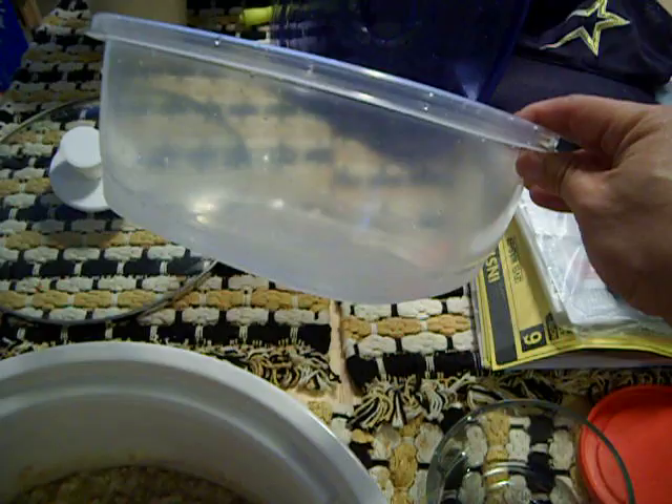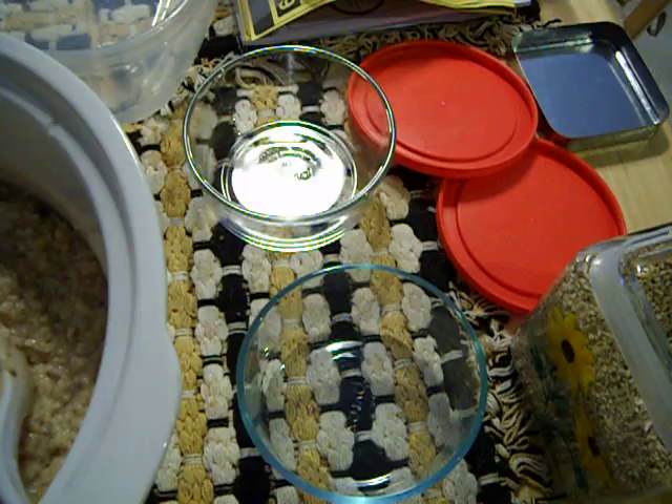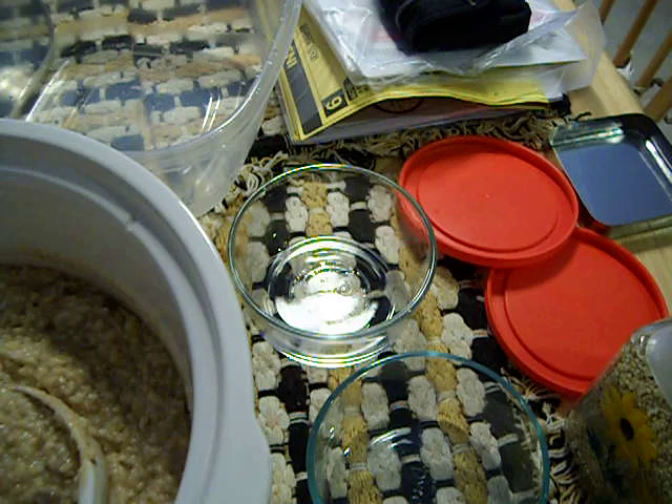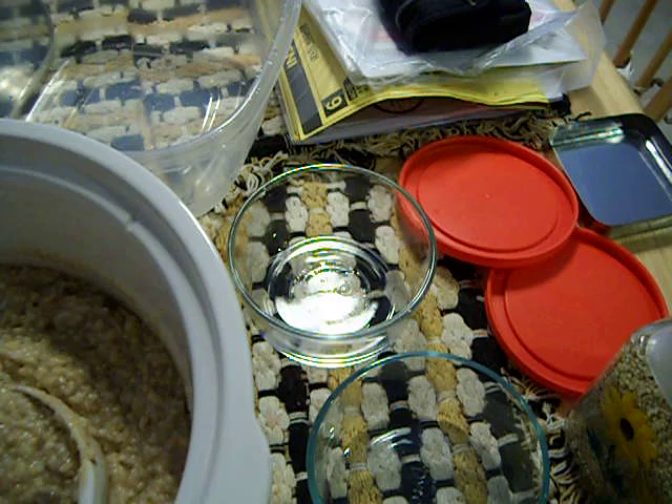What I'll do is transfer it to a container, let it sit and cool off, then put it in the fridge. Here are the containers that I use to take it in to work — it's about maybe a cup full of the oatmeal. You can refrigerate it, bring it in to work, nuke it up for a minute and a half and you're good to go for your breakfast. Hope this helps.